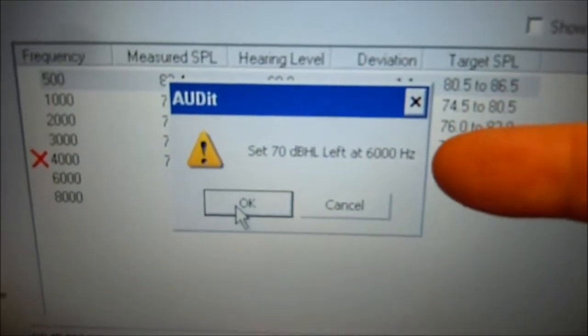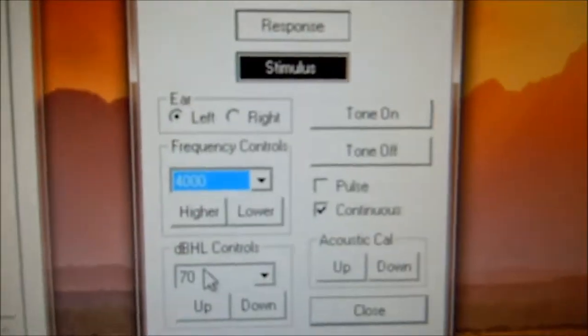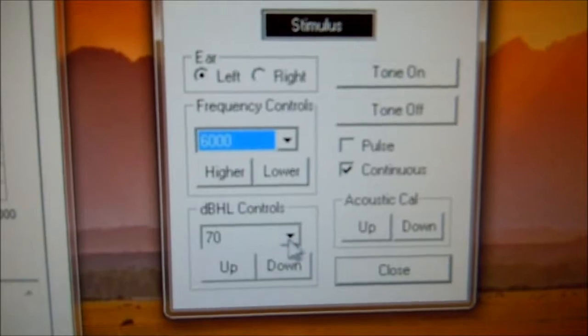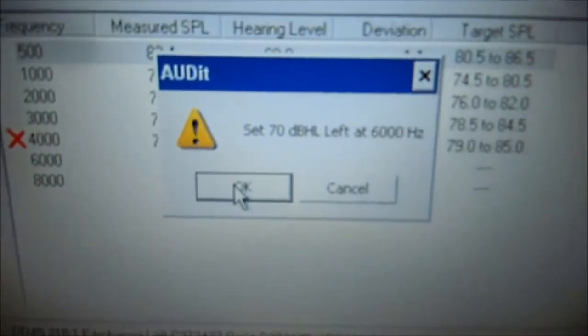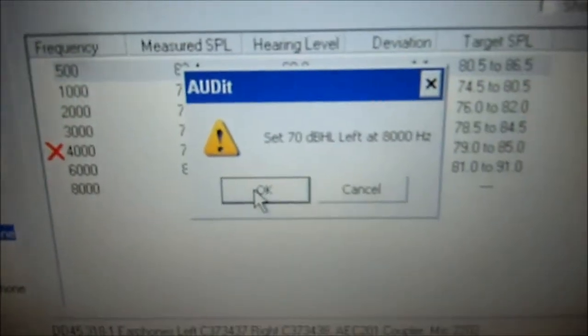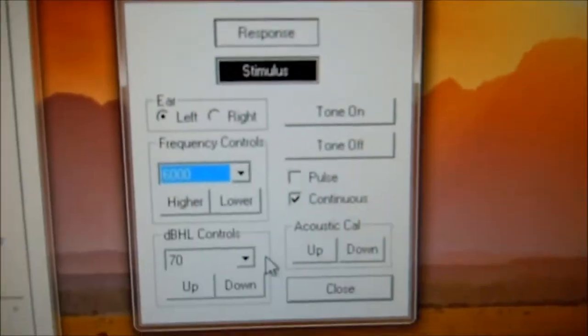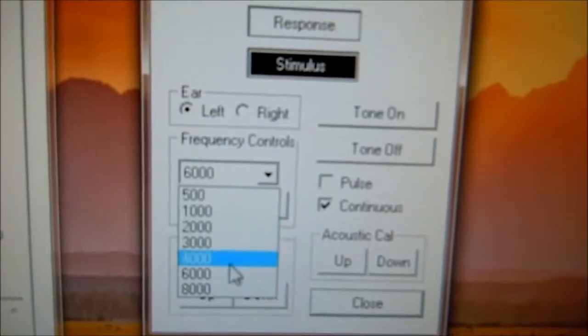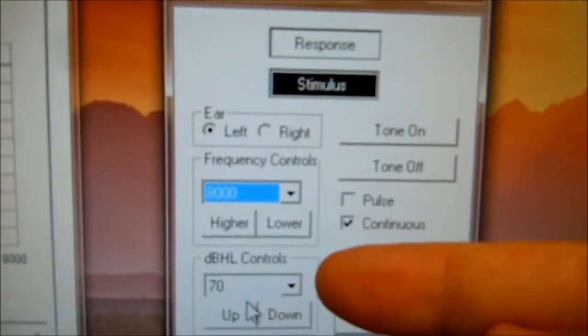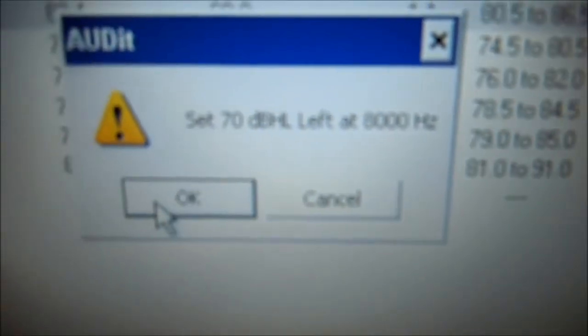So right now let's select 70 dB at 6,000. Back at the audiometer, select 6,000. We're at 70 dB, the tone's on. Come back to the audit software, select OK. Now 70 dB at 8,000. Come back to the audiometer software. We're going to select 8,000 Hz at 70 dB, tone's on. Come back to the audit software, press OK.